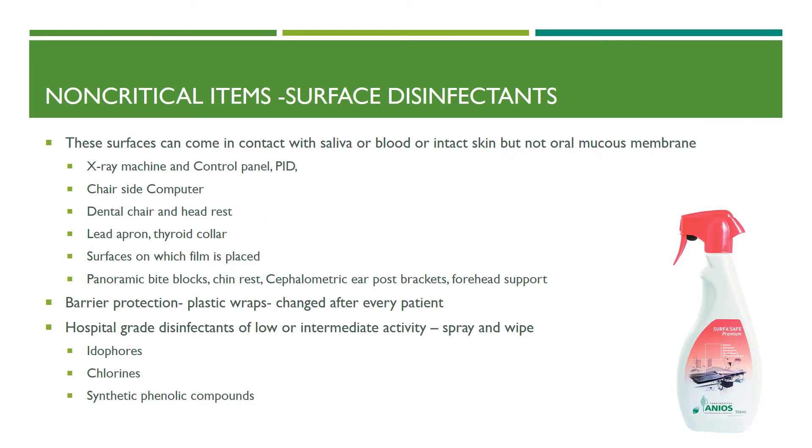Non-critical items must be disinfected with surface disinfectants. These surfaces may contact saliva, blood, or intact skin but generally not the oral mucous membrane. They include the x-ray machine, control panel, position-indicating device (also called beam-indicating device), chairside computer, dental chair and headrest, lead apron including thyroid collar, surfaces on which film is placed, panoramic bite blocks, chin rest, cephalometric ear posts, brackets, and forehead support. Barrier protection with plastic wraps is important for all these surfaces and must be changed after every patient.